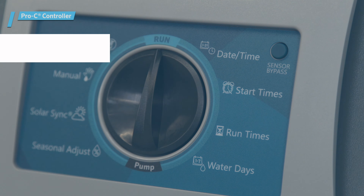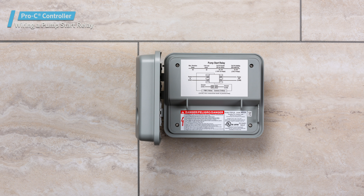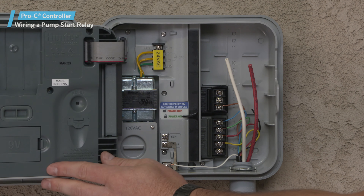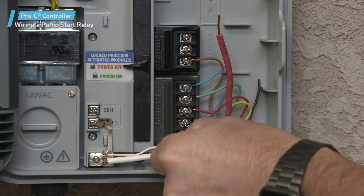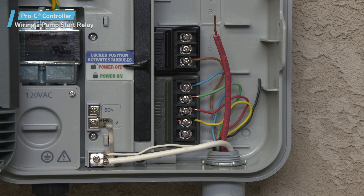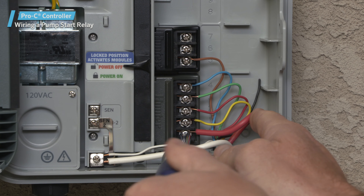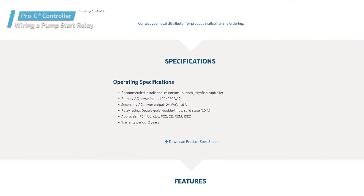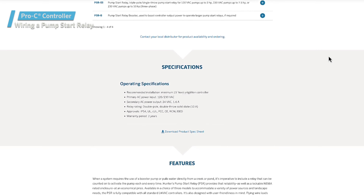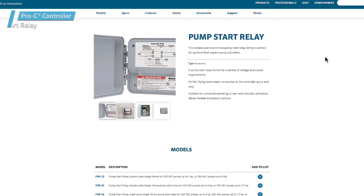Wiring a pump start relay: some irrigation systems require the use of a pump to provide enough pressure for optimal operation. In these instances, wiring in a pump start relay is required so that the pump is activated when needed. Route a wire pair from the pump relay into the controller housing and strip the insulation from the ends of the wires. Connect the pump common wire to the common terminal slot and the remaining wire from the pump relay to the PMV terminal slot on the four-station base module. The relay holding current draw must not exceed 0.28A at 24VAC. Do not connect the controller directly to the pump — damage to the controller will result. For more information on the installation of a pump start relay, visit the support page on the Hunter Industries website.